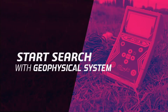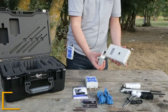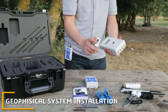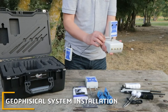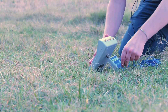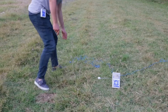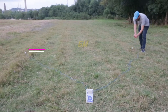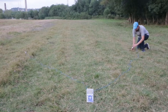Geophysical system: assemble the geophysical system unit and accessories by connecting the geophysical unit with the main unit. Plug the wires into the geophysical unit. For a 6-meter configuration, the distance between the first probe and the second probe must each be equal to 3 meters, as shown in the drawing.